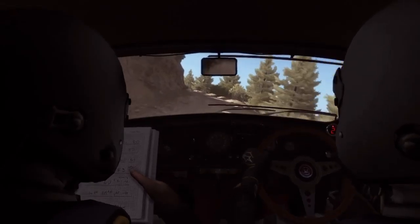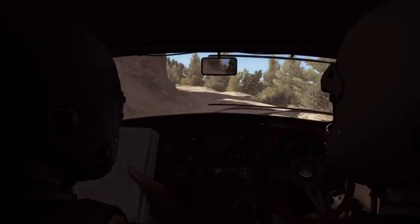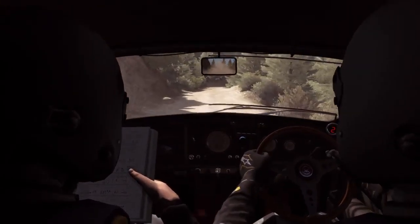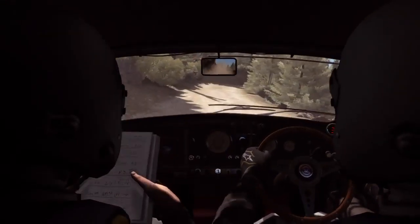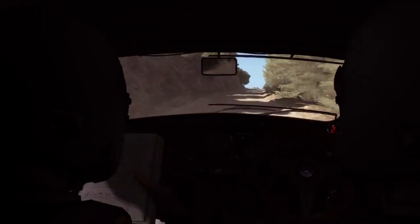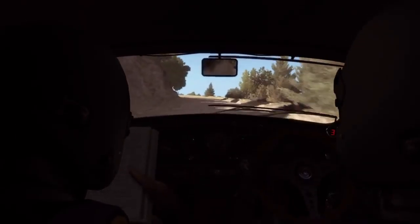Left 3 long, 60. Crest jump maybe. Right 3 long, 60. Left 2 continues for 80, past lay-by.